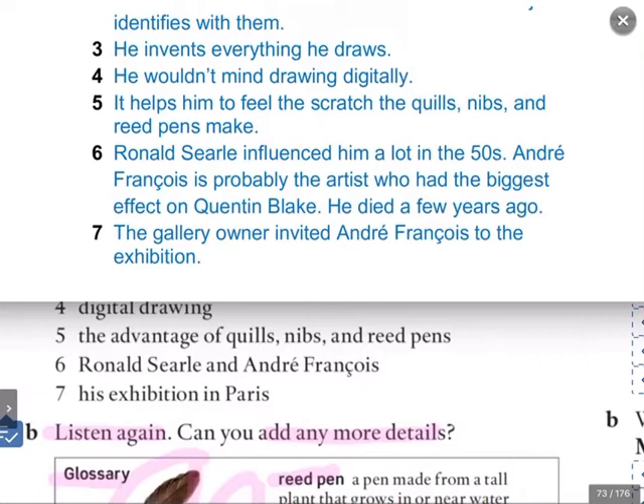Number six, about Ronald Searle and André François — he says Ronald Searle influenced him a lot in the 50s, and André François is probably the artist who had the biggest effect on Quentin Blake. He died a few years ago, he said at the age of about 90. And number seven, his exhibition in Paris — the gallery owner invited André François to the exhibition. He was quite surprised.